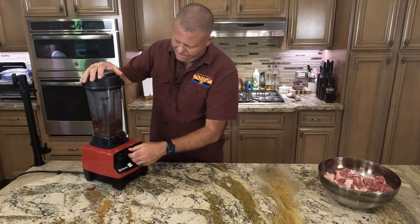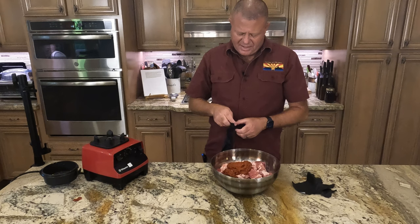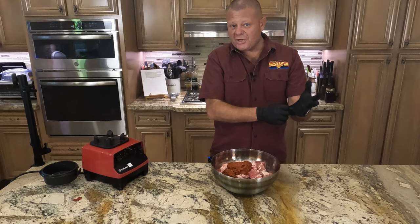We blend it up and make our paste, then rub that on our pork. It smells amazing. I know I use my hands a lot for cooking and mixing, but for this part, if you don't like to get your hands all sticky, or if you're worried about staining, you definitely want to put gloves on because this will turn your hands red for a little bit.